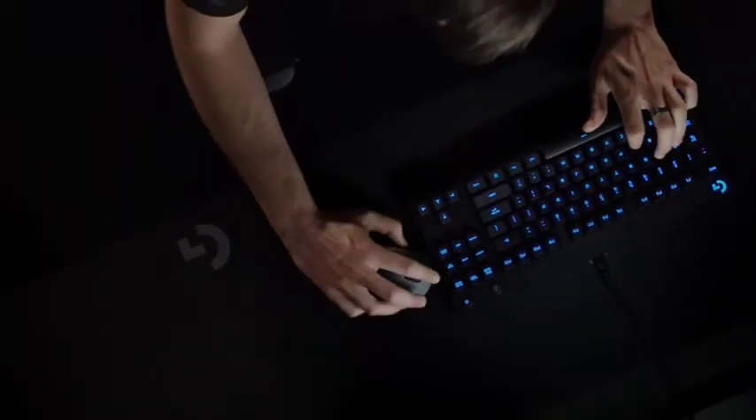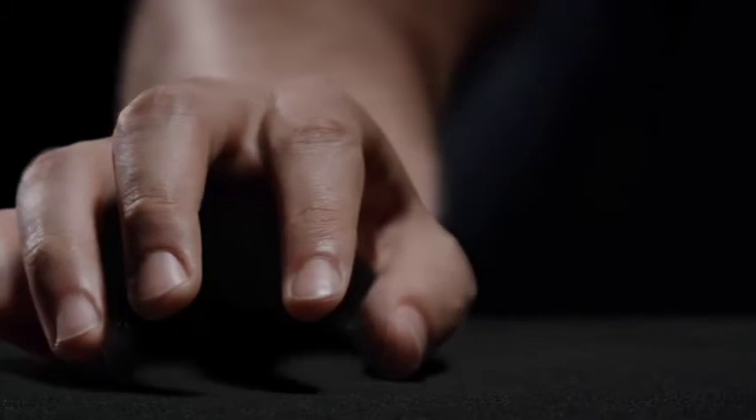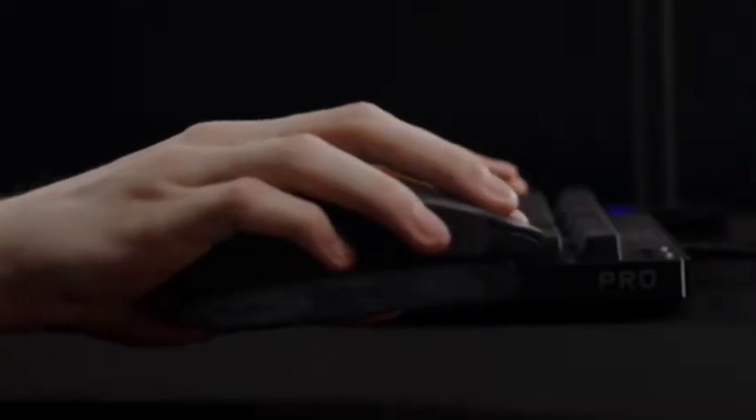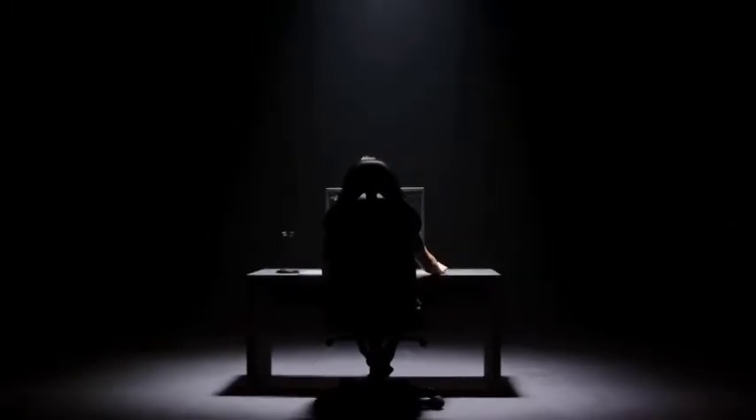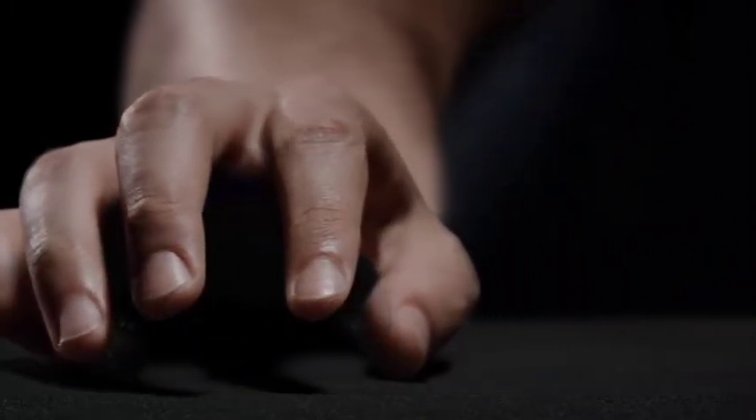Using the customization software, you can reprogram all of the buttons and assign a button to act as a G-Shift modifier to enable a secondary layer of commands. Unfortunately, it lacks RGB lighting and its rubber charging cable uses a micro-USB connector rather than a newer USB-C connector, which is disappointing given its premium price point. That said, it's an outstanding wireless gaming mouse — not only one of the lightest wireless gaming mice we've tested, but one of the best lightweight mice we've tested, period.